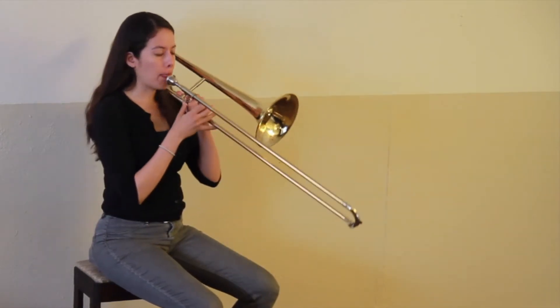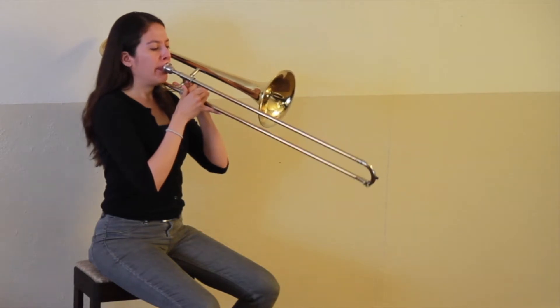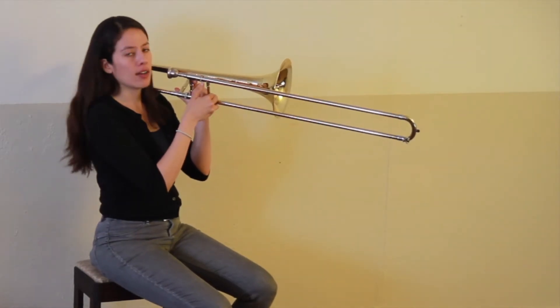I'll demonstrate on the trombone. The first five notes that we'll learn are F, which is in first position, with the slide all the way in.